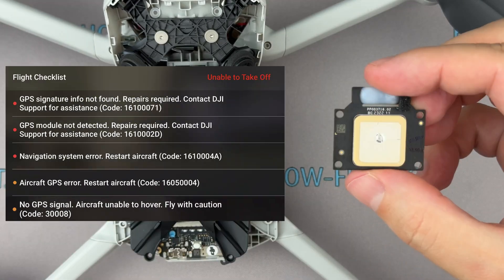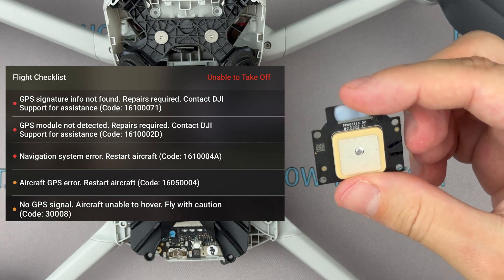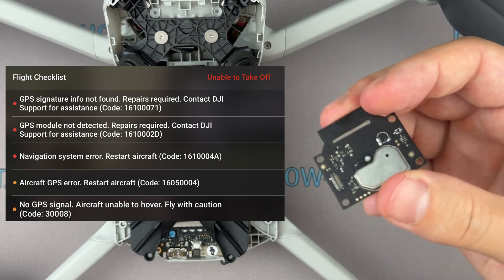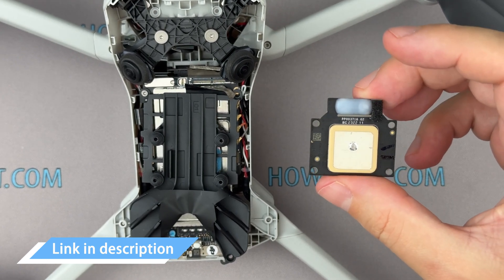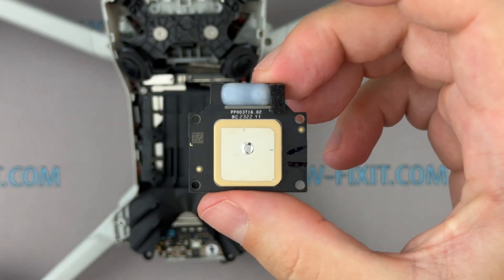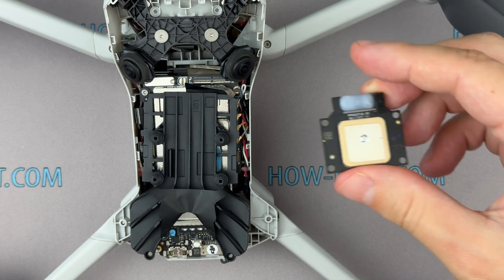If your drone has a navigation system error, no GPS signal, or GPS is not working, replacing the GPS module should resolve this error. I've included a link to the GPS module in the description below. After replacing the GPS module, you need to calibrate the GPS on your drone, which you can do in the DJI mobile application.